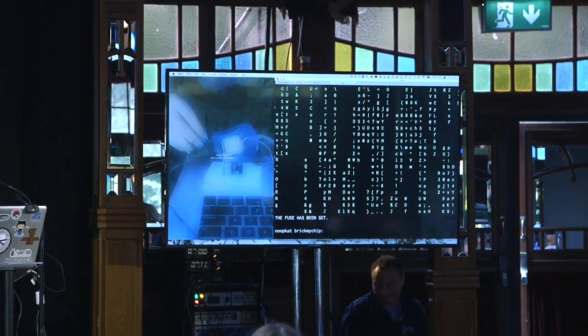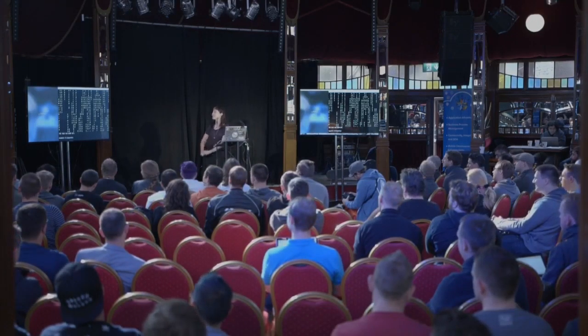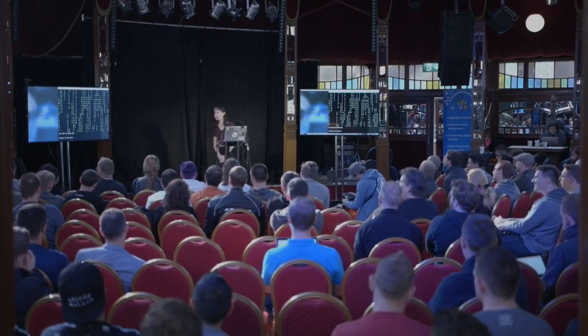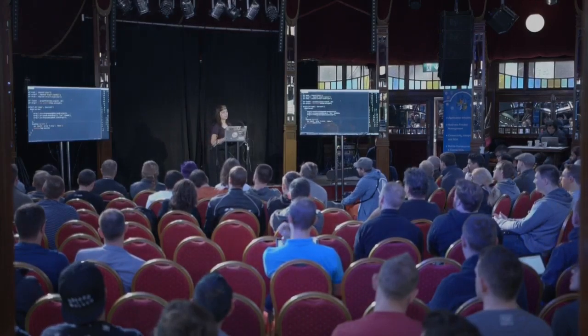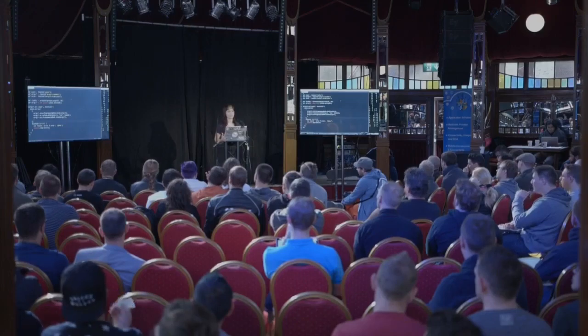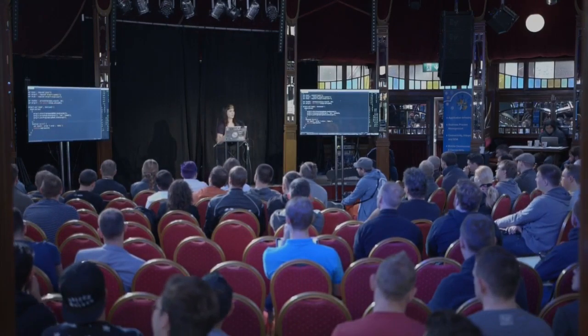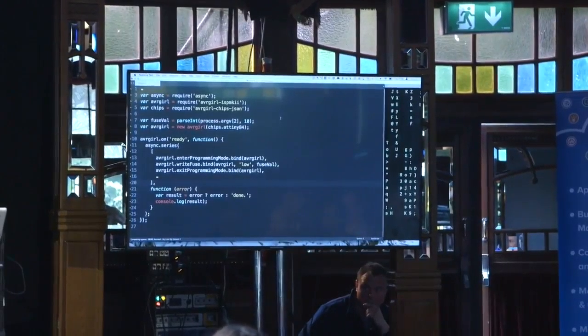I have a prize for you — it's the bricked microchip. You can keep that, you can make it into a necklace. Thank you for being my volunteer. So that was actually like 26 lines of JavaScript. Isn't that terrifying? That's all you really need to do a lot of damage. Fuses are actually really scary — that's literally unrecoverable now. But it was $1.50.